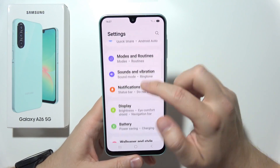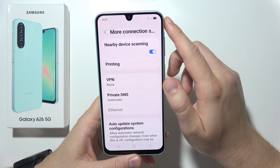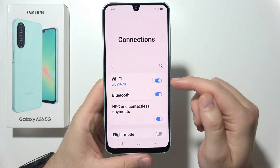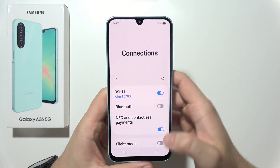Open Connections, go into More Connection Settings, and turn off Nearby Device Scanning. Then go to Printing and switch off the Default Print Service. Also remember to turn off Bluetooth when you are not connected to a speaker or headphones.